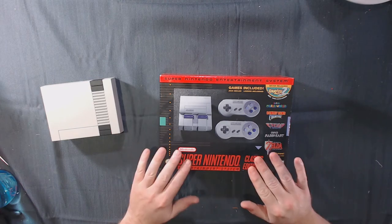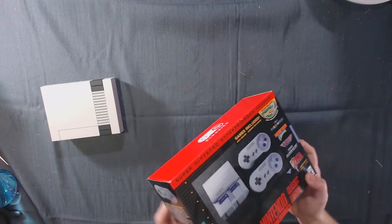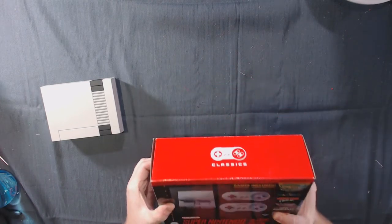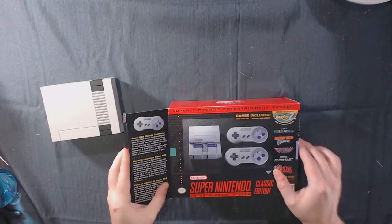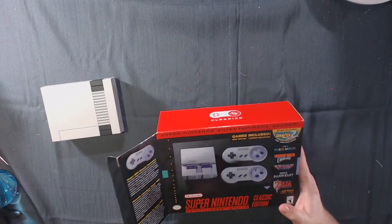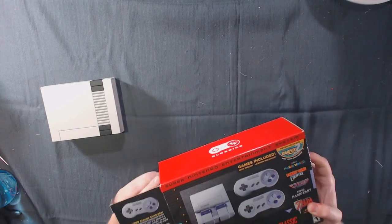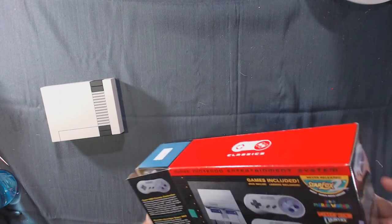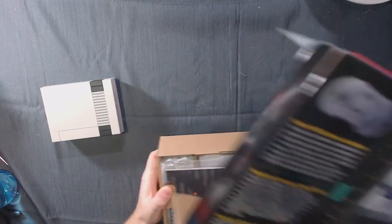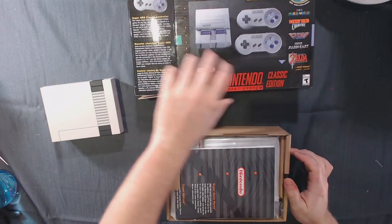Before we can dissect it we need to get it out of the box. One of the changes they made this time around is it actually comes with two controllers. One of the sore points for the NES Classic was that it only came with one controller with a cord about two and a half feet long, and second controllers were harder to find than the actual consoles, if you can believe that.